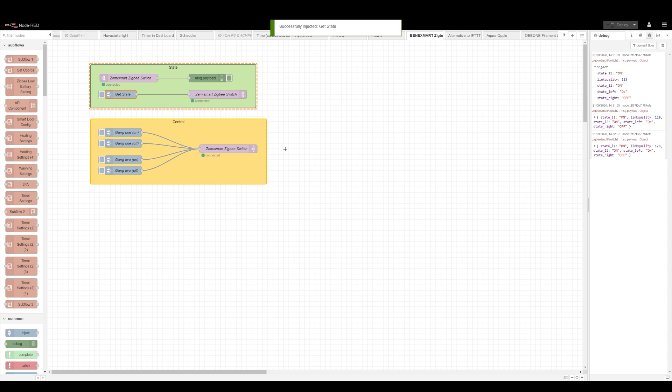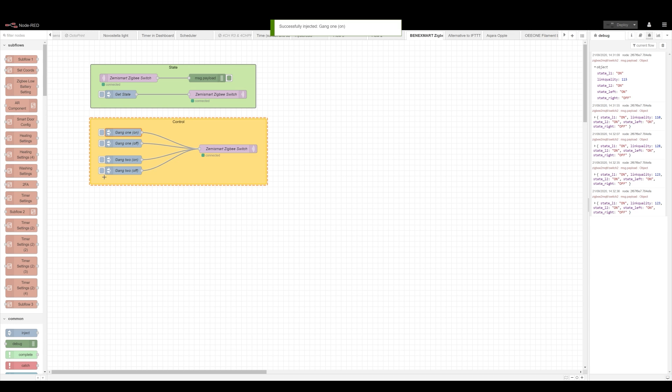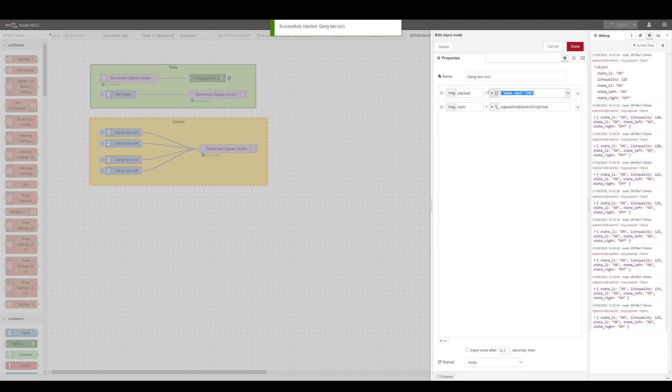There you have it — the state is updated. Now in order to control it, I created a couple of nodes. You have to submit payloads to the topic for left/set for the left switch and right/set for the right switch. The payload is formatted this specific way. As you can see, you can toggle the second gang off as well — it's exactly the same method of submitting. Make sure both the payload and the topic are set correctly in order to change different gangs on the switch. The device works great, and the only real issue is with the terminals, which should be secured slightly better, just in case.